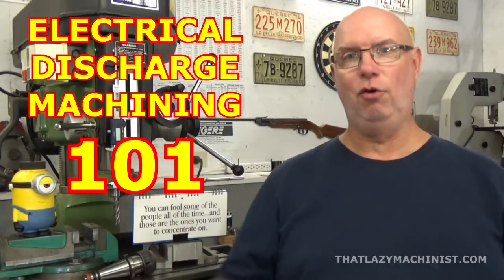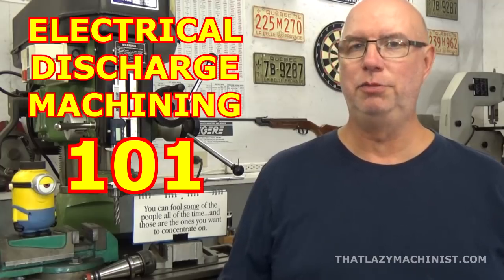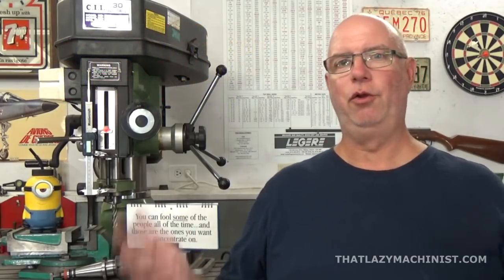Hi and welcome to my little home shop. Today's video is all about electrical discharge machining, or if you prefer, EDM. Now electrical discharge machining isn't something that you use in your home shop, but since we're here to learn, it's nice to know that these processes exist.